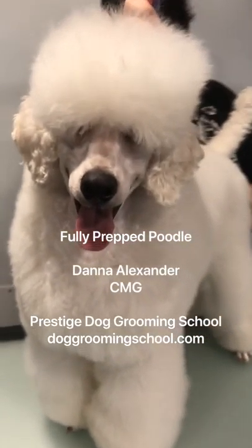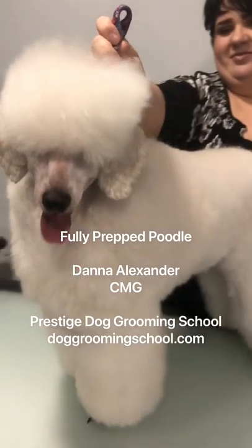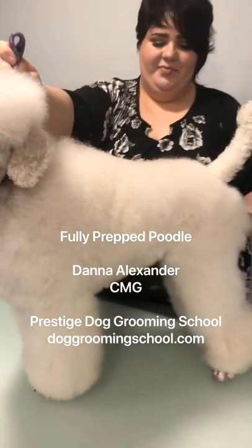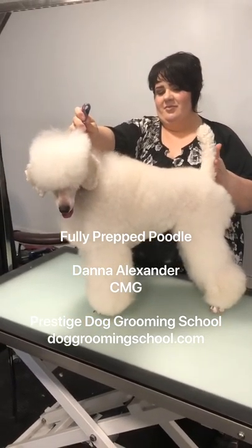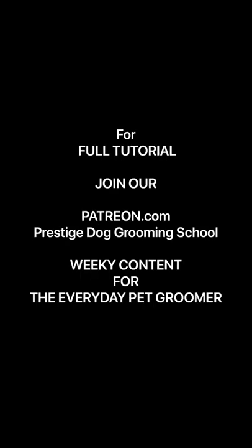If you want to see the full version, you can join us on Patreon, where I'm making all sorts of videos like this with content posted weekly. I'm Dana Alexander with Prestige Dog Grooming School. Thanks, guys.